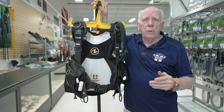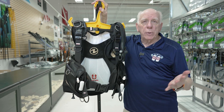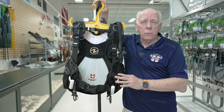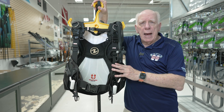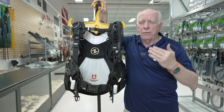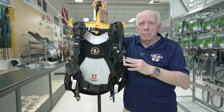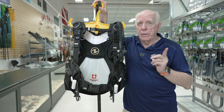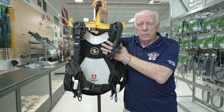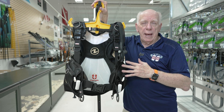Everyone knows I'm kind of a big fan of the Axiom, and there's a reason for it. This women's Axiom follows right along with what those reasons are. The hybrid — and sometimes people can confuse a hybrid with a travel BC — is also a very good travel BC because it's fairly lightweight. It doesn't have a full backpack, so it will actually fold.